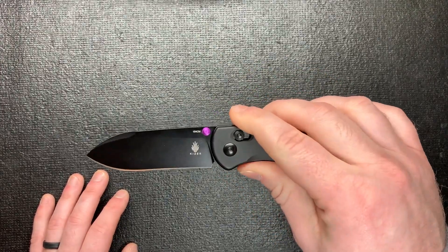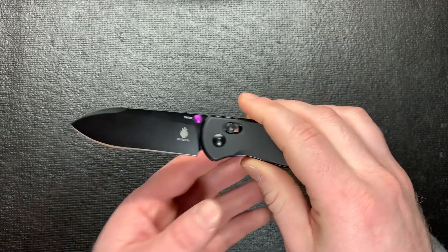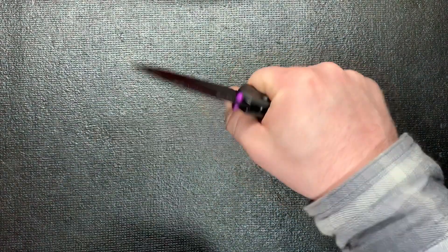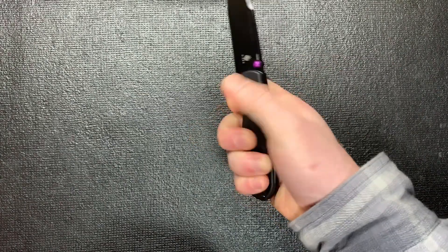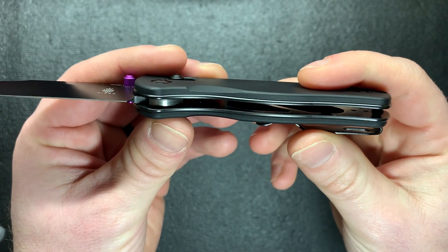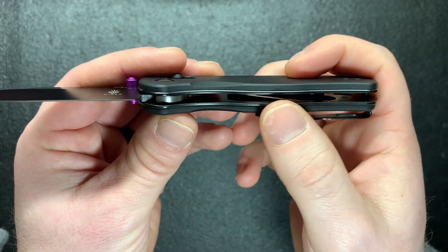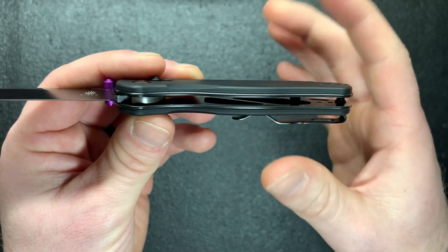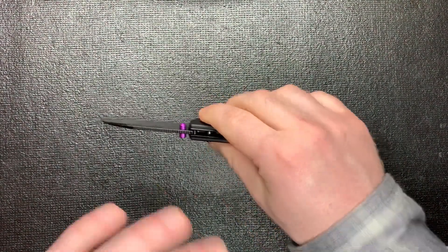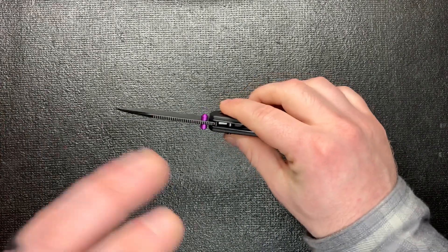This is just one amazing knife, I swear. It's got aluminum handles which do not slip — my hands do not slip at all, they feel great on it. They have a skeletonized steel frame inside, so that's also what makes it kind of light-ish. It doesn't feel overly heavy, but it's not necessarily light either — it's a good middle ground.